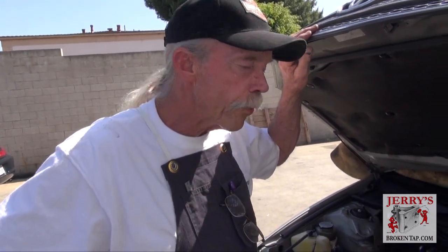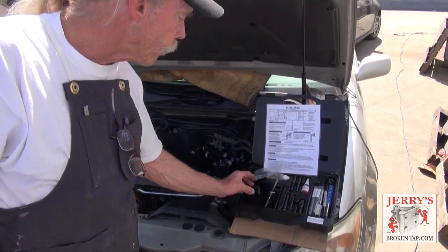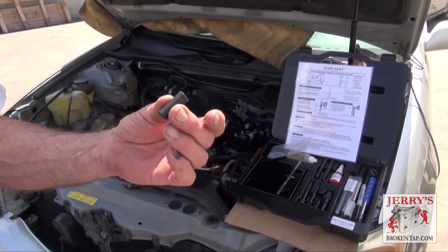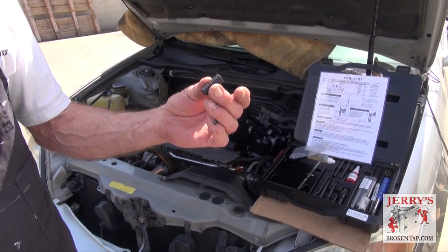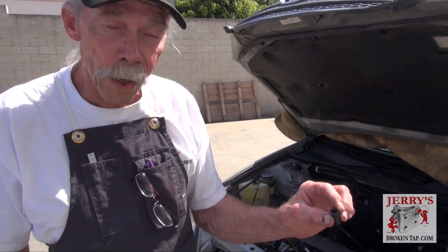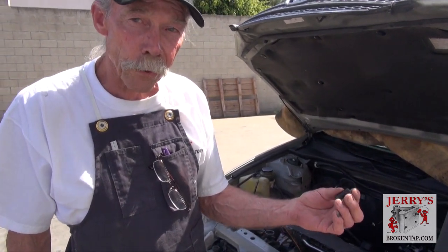The method that we use for repairing that thread is installing a solid thread insert made by a company called TimeSert, or Time Fastener Company. This is their kit here you see in the video. This is a picture of the insert that we're going to install. It's 30 millimeters long. The inside diameter is original stock 11 by 1.5. The outside diameter is a typical STI or standard thread insert size, so it's about a half size over.